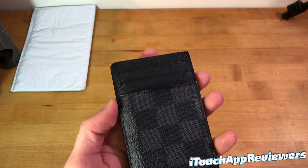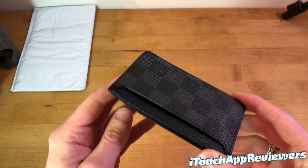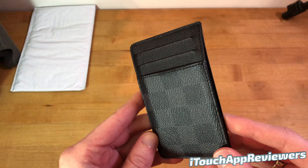I did get this as a gift, so if you're watching this, you know who you are — thank you. And this has been my go-to wallet for the entire year. I have not switched up at all. This has been the cardholder of choice.